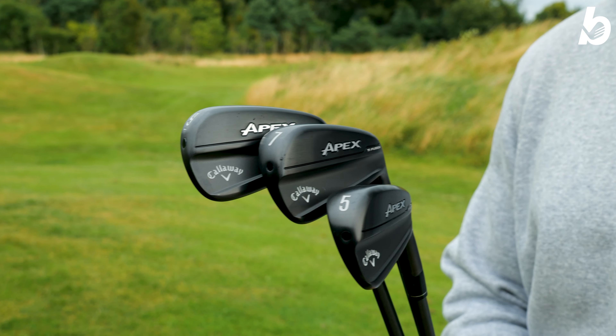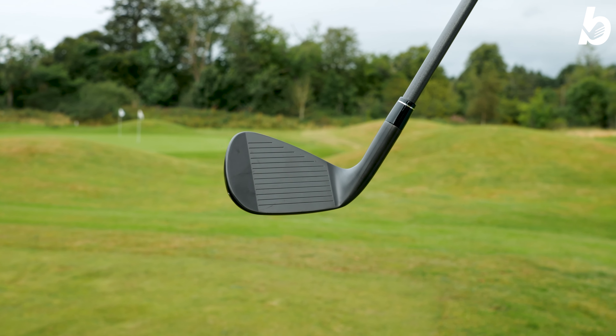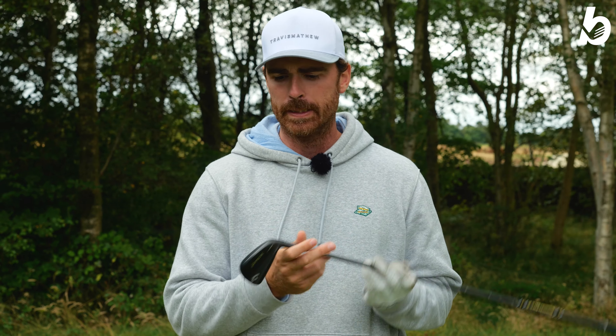Just like your drivers which obviously have titanium faces, you're going to get that same great feeling in this iron as well. You've got your urethane microspheres in here too — that nice bit of flexibility in the face means you're going to see great speed. This iron sits right between the Apex Pro and the AI200, so it's going to be quite good for mid to low handicaps. I'm excited to test it.